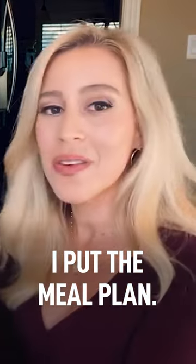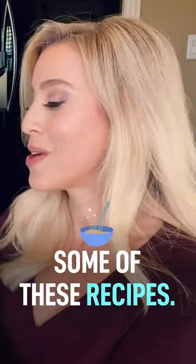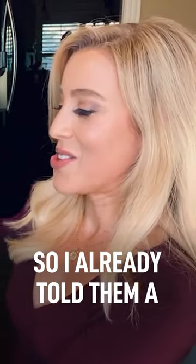I put the meal plan. I'm a vegan and I'm already gluten-free, so I'm really excited about some of these recipes. My husband and son are at the grocery store right now, so I already told them a couple things to get.